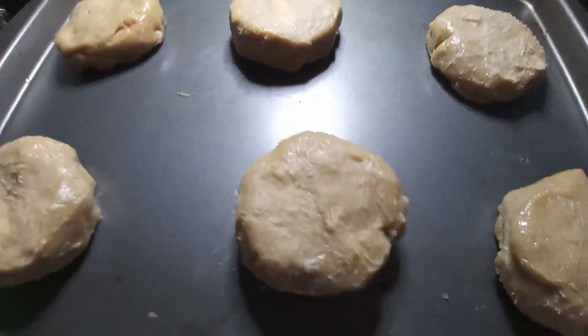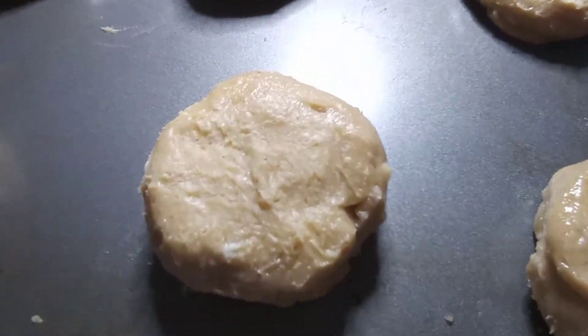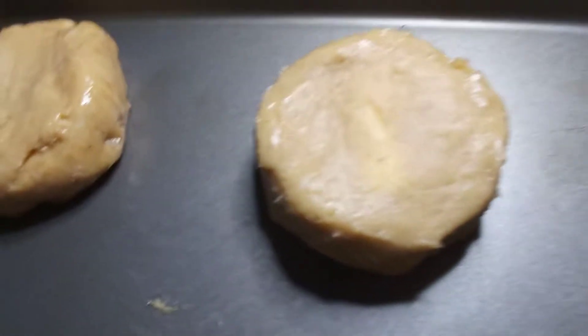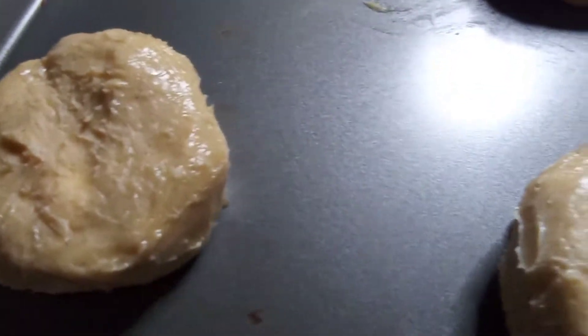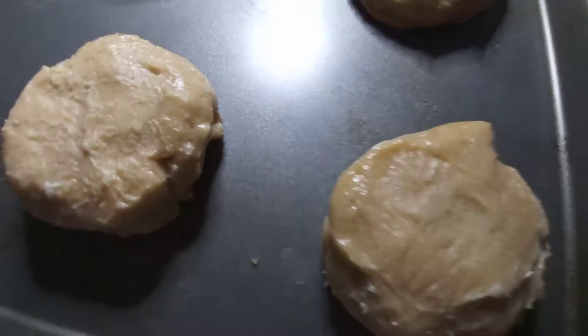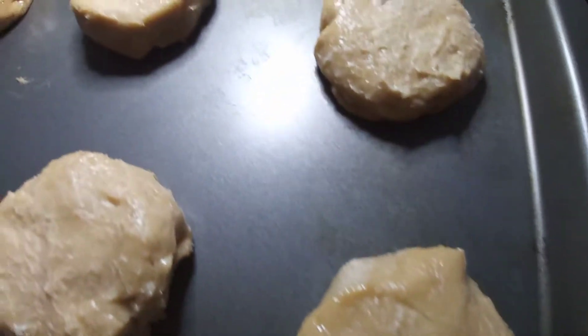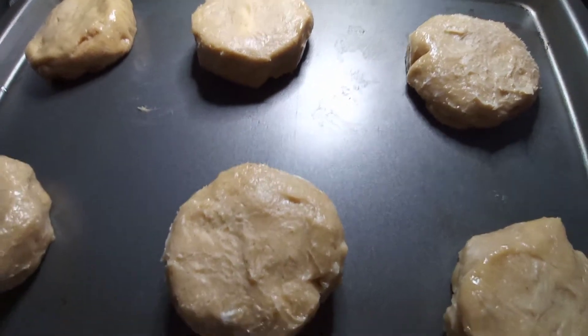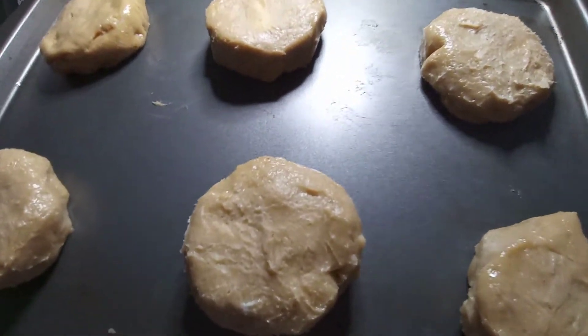Hello everybody, we are starting to do holiday cookies. These cookies are stuffed cream cheese filling snickerdoodle cookies. They come out real nice, and the holiday man will be coming by if you make these.